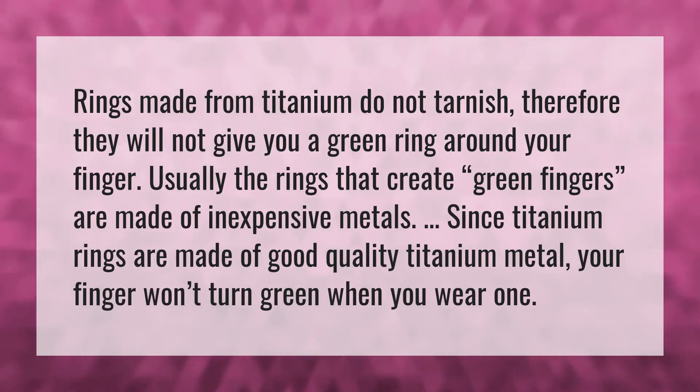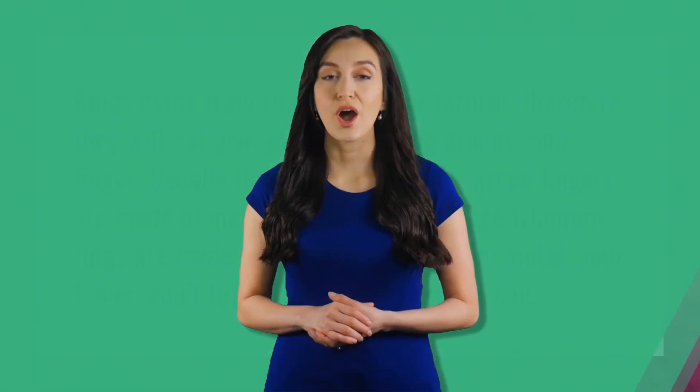Rings made from titanium do not tarnish, therefore they will not give you a green ring around your finger. Usually the rings that create green fingers are made of inexpensive metals. Since titanium rings are made of good quality titanium metal, your finger won't turn green when you wear one.